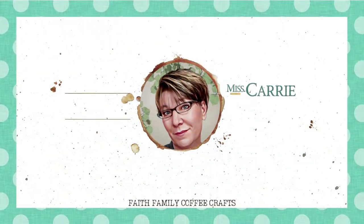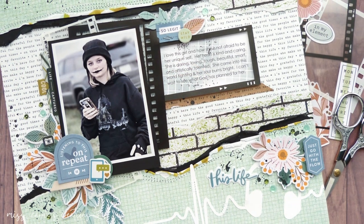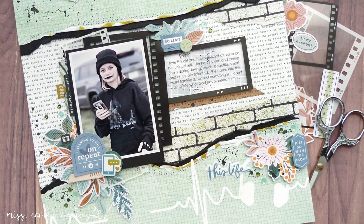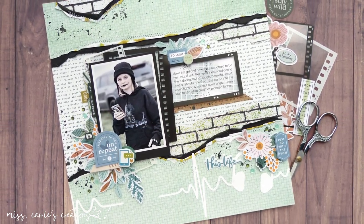Hello everyone, Ms. Carey here from Ms. Carey's Creations. I have another scrapbooking project for you that is perfect for those teenage memories. Today I'm going to share how to make your photos the focal point of the page when you have busy patterns to work with.